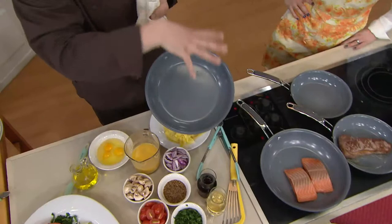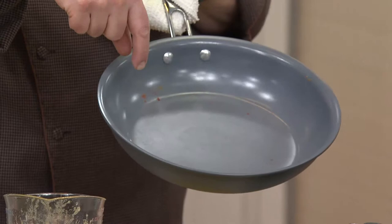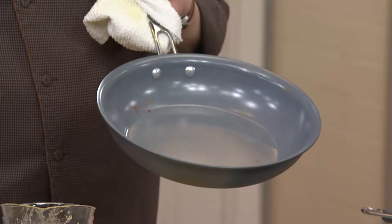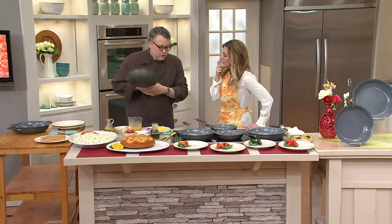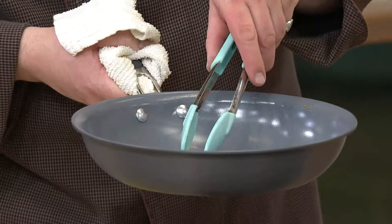These are not dishwasher safe pans — these are hand wash pans. That's the SandFlow technology: using sand, an abundant resource, to produce this nonstick — no PFOAs, no PTFEs, not releasing any of those harmful chemicals into your kitchen and home environment. What about utensils? This is not metal utensil safe, so we're using silicone, bamboo, wood, or nylon.